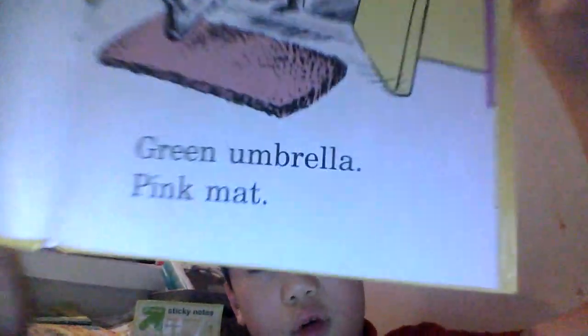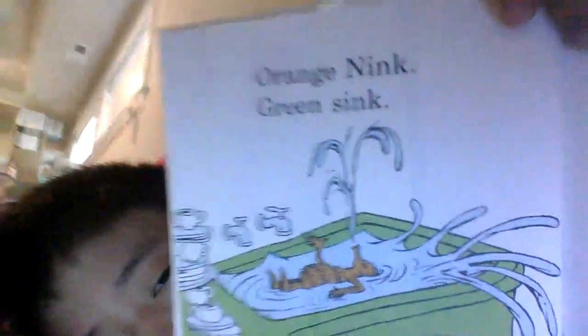Brown Suit, Brown Hat. Green Umbrella, Pink Mat. Orange, Orange Link, Green Sink.